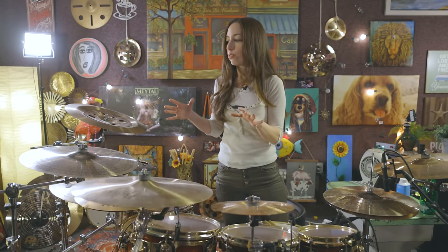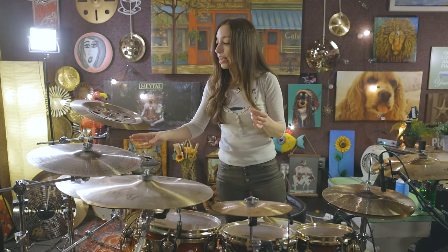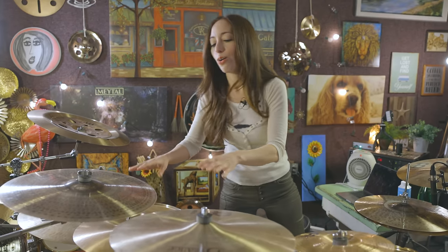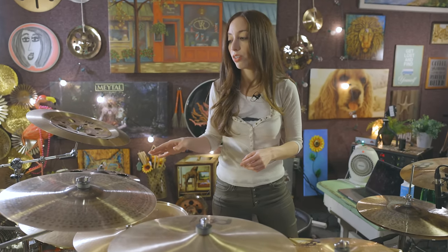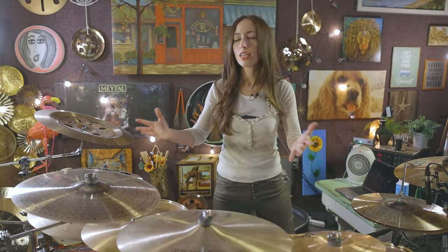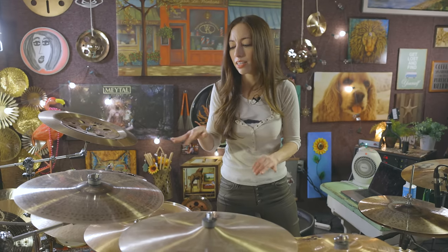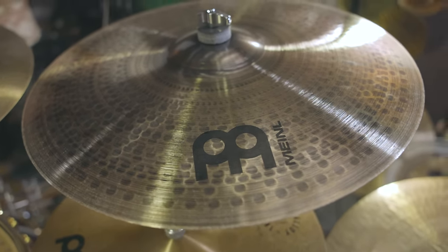This is a 17-inch medium crash MB10, and this is a Byzance 17-inch medium thin crash. Most of my crash cymbals are 17 inch — a lot of people like different sizes for different sounds, but I like different cymbals for different sounds while keeping the same size. I had a 20-inch Pure Alloy for a long time, but for videos it's just too much noise for this room — too washy.